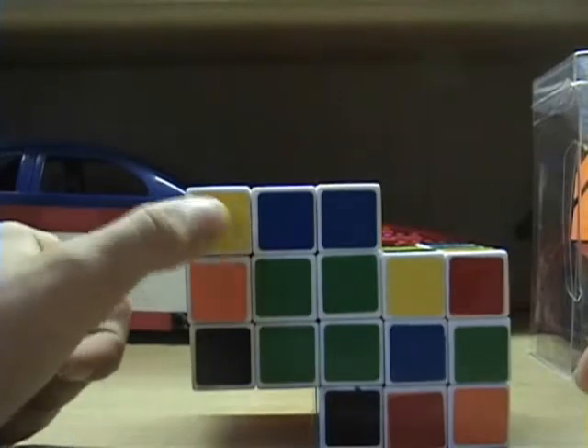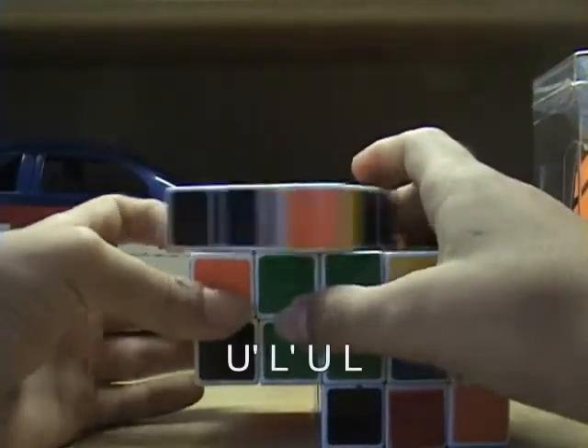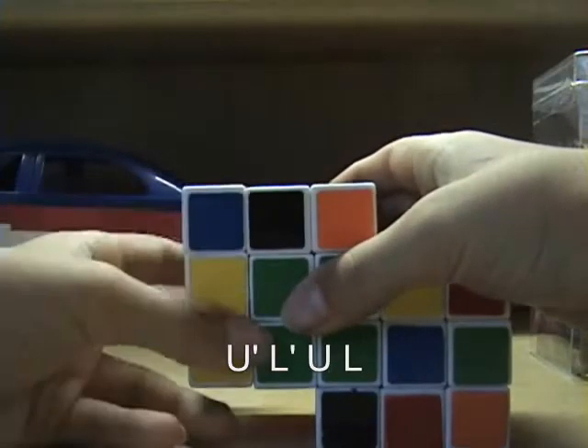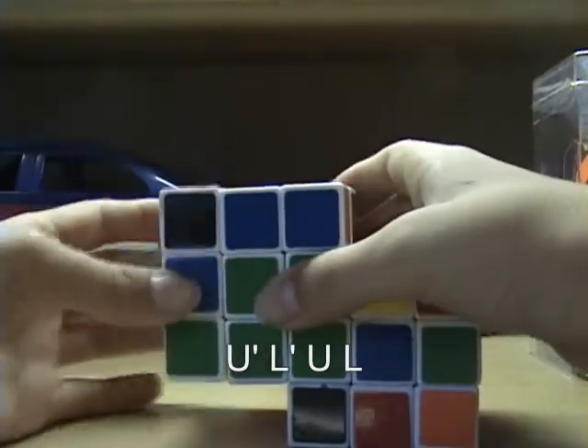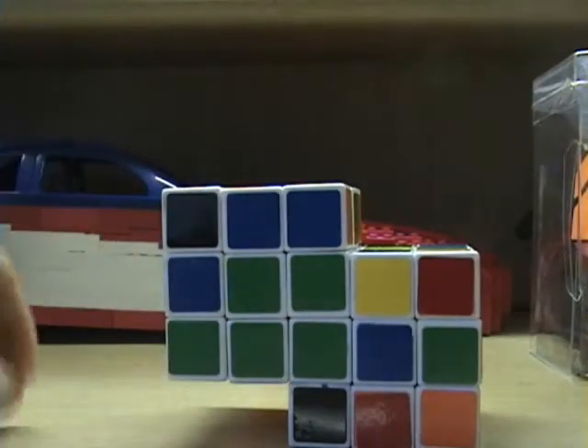When it's facing to the front, you want to do U prime, L prime, U, L. There it is. When it's on the top, you want to do L prime, U2, L, U.